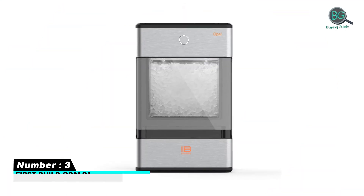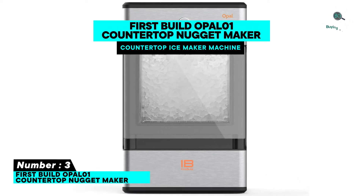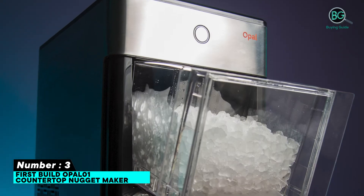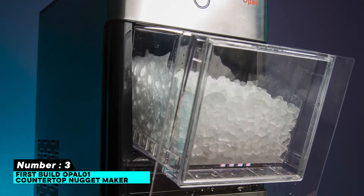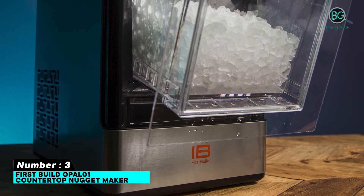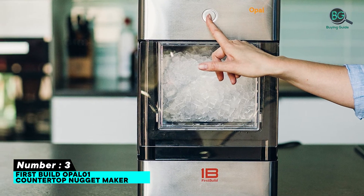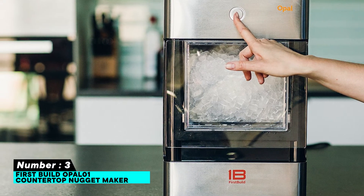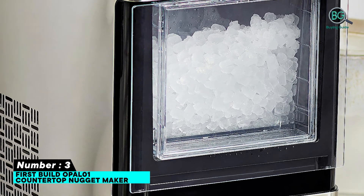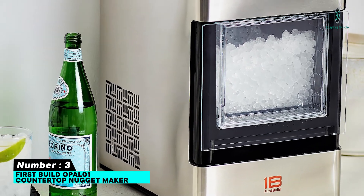Number three: FirstBuild Opal 01 countertop nugget ice maker. Features: automatic filling, elegant design, perfect size for any countertop. Fast and powerful, produces 24 pounds of ice per day. Bluetooth equipped for convenience, connects to an app for scheduling. Does not require a water hookup and makes perfect nugget ice quickly.